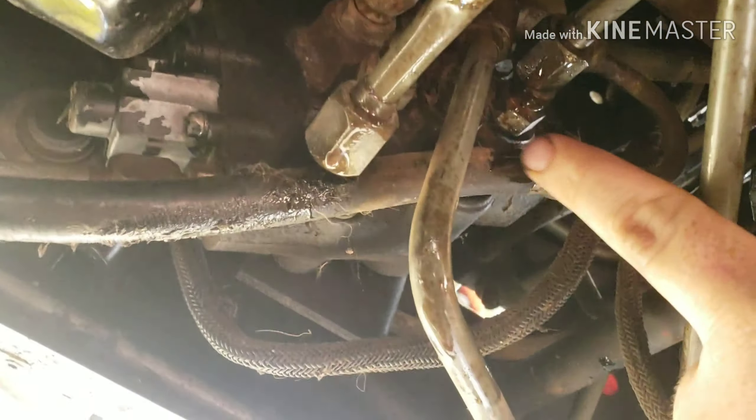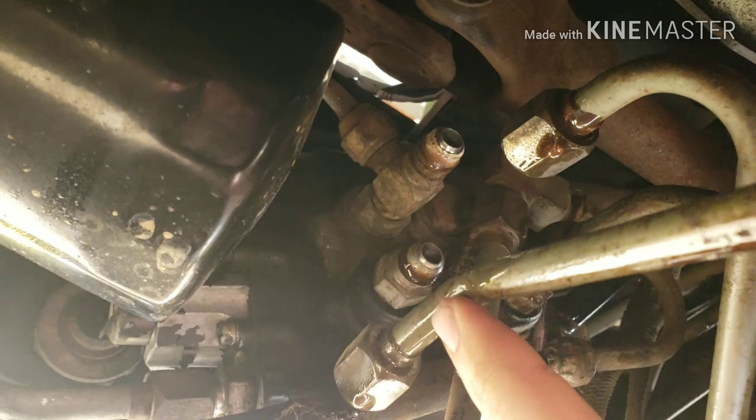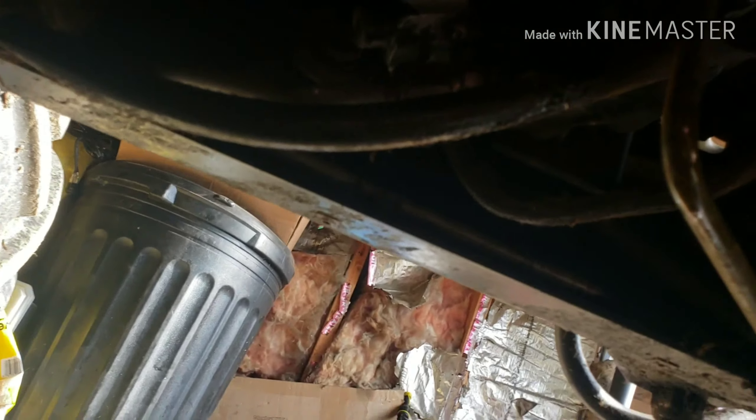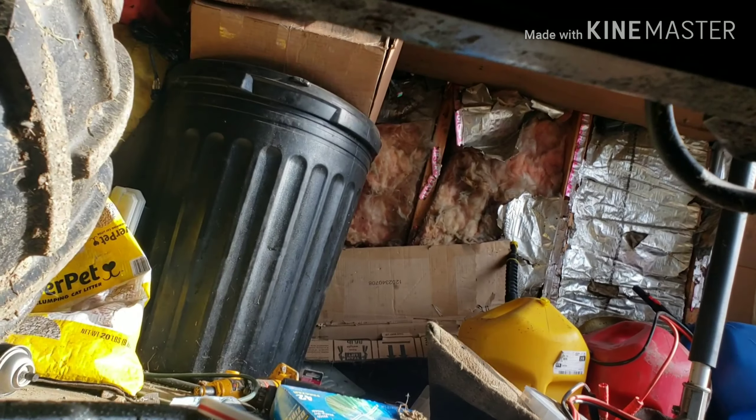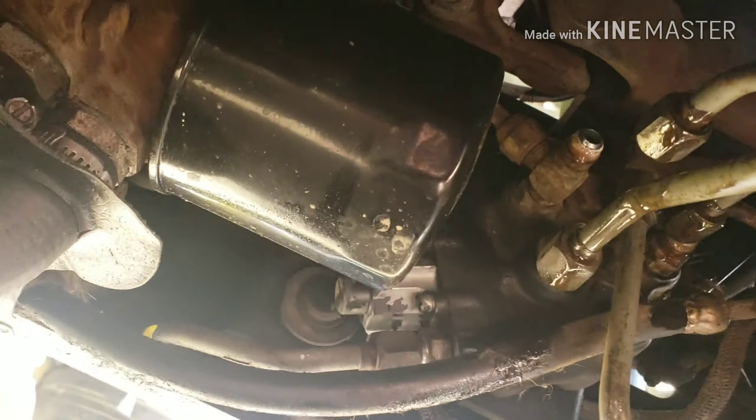That one right here — I disconnected it. These are supposed to be cut but I'm not going to. I'm going to try something and see, but no more lines — you disconnect them to be able to put the T's in for your hydraulic spool.